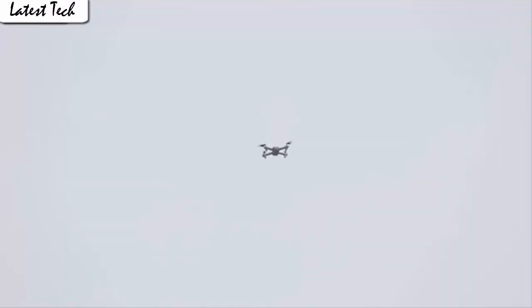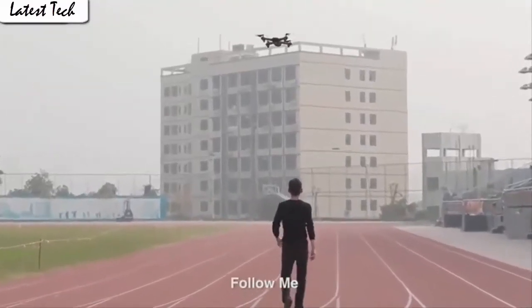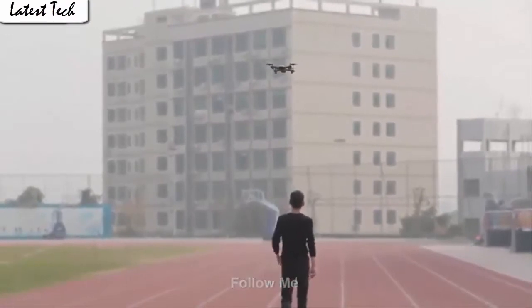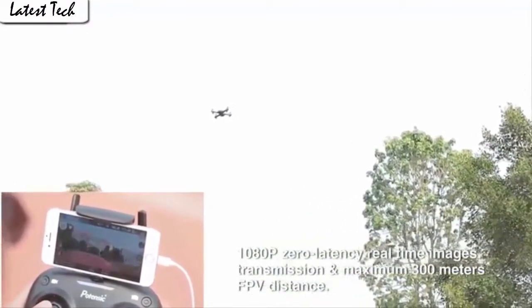Which is very convenient for beginners. It also has a built-in one-key return home feature that will allow the drone to fly back. Fly the drone to a height over 2 meters and press the 3D flip button.